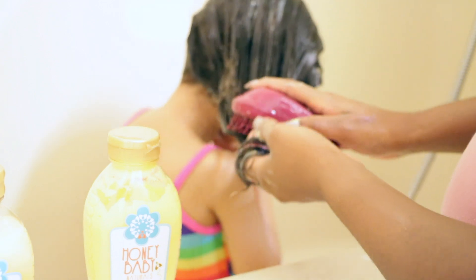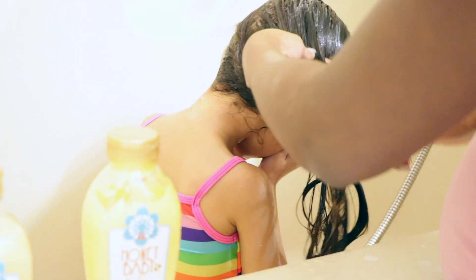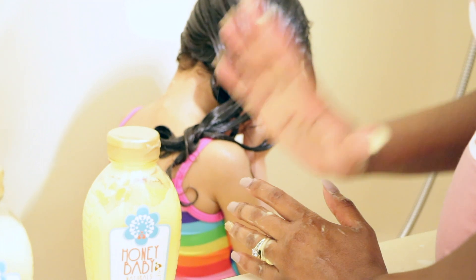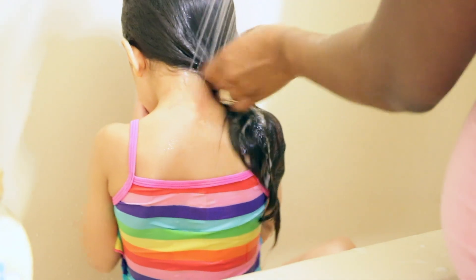We don't do much to her hair, but whatever we're doing to it, it's working. Her hair is growing nicely and it's healthy, and it just makes me happy. I'm going to let the conditioner stay in her hair for five minutes. I didn't get the deep mask or deep conditioner, so I've been using the conditioner as a deep conditioner. To me, it works the same, so I just love it. Now I'm going to rinse that out.